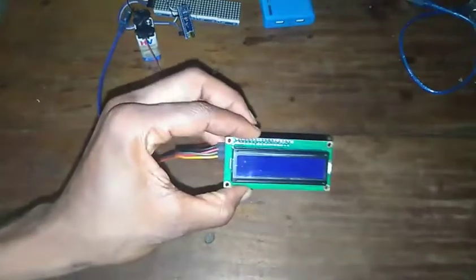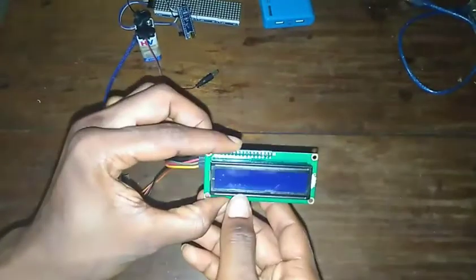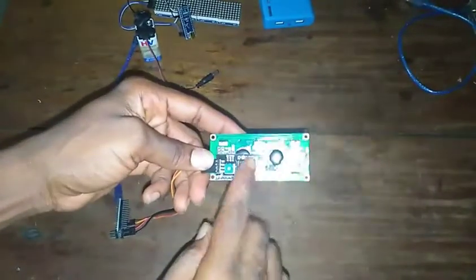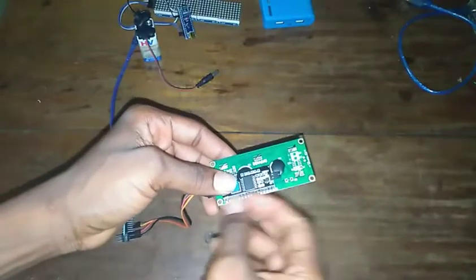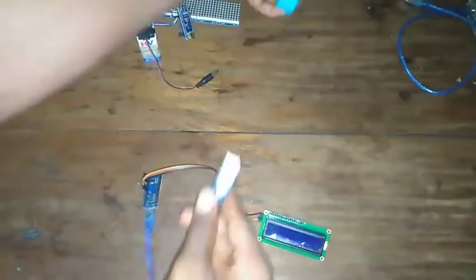You'll see one LCD in your starter kit. Most of the time when you get an LCD in your starter kit it doesn't come with the I2C module, so you have to program it using the standard pins — I think eight pins or more. I personally work with the I2C version more often.